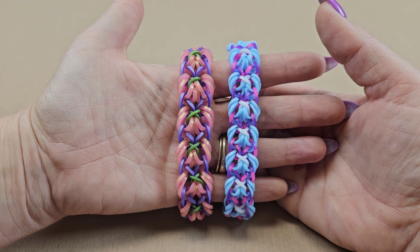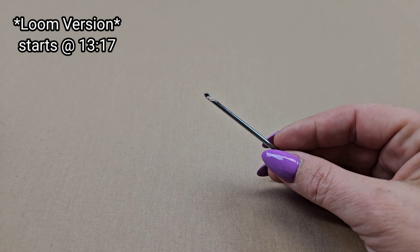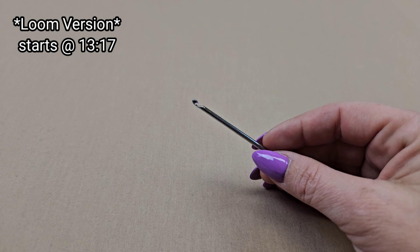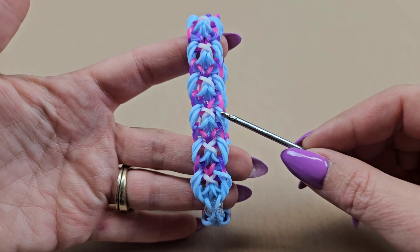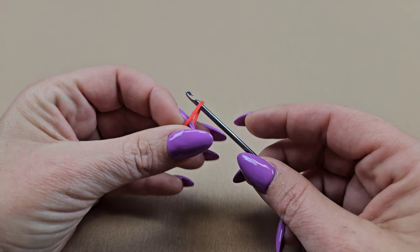I do recommend a double-ended hook if you have one, but it is possible with a regular hook if that's all you have. We're going to first choose the main color which is the blue. In this bracelet we will start by placing a normal cat band.